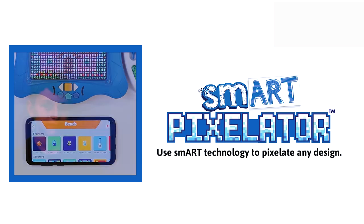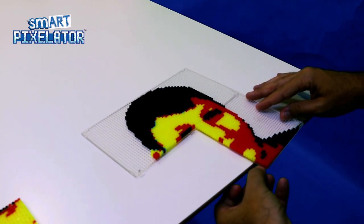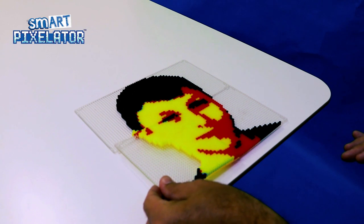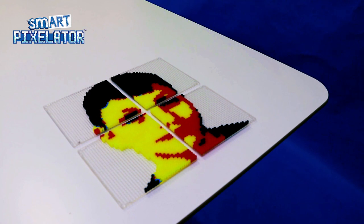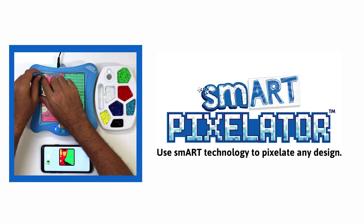Please note that anytime you use a camera to pixelate a design, you must use the SmartPixelator app. In this bead portrait we will connect four bead trays using seven tray links, resulting in a large artistic creation. This sort of creation takes hours to complete, which makes it an advanced project. If you have not connected bead trays before, please refer to our professional bead tutorial video first and then come back to this video.